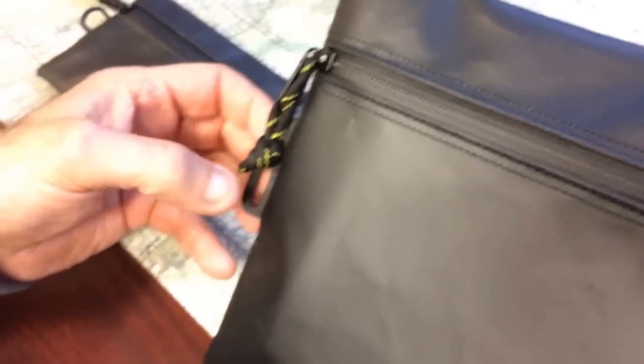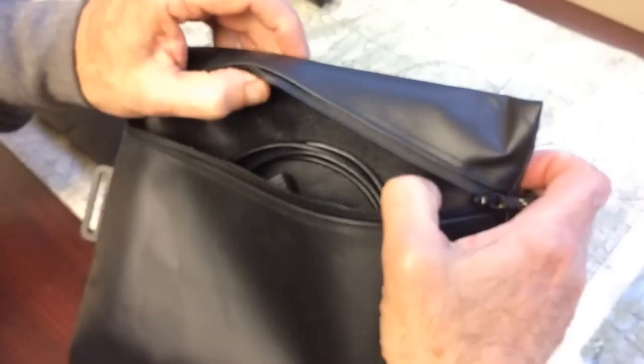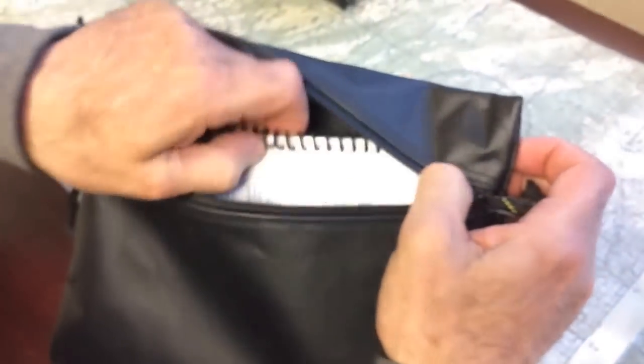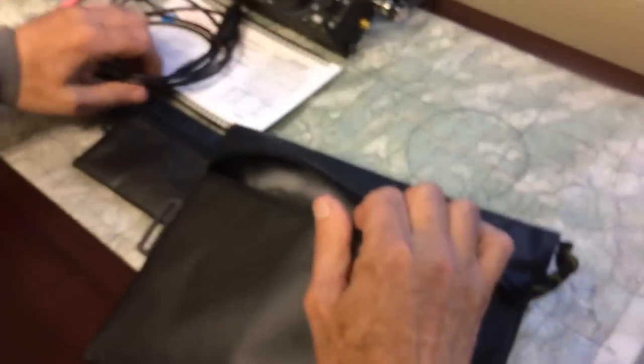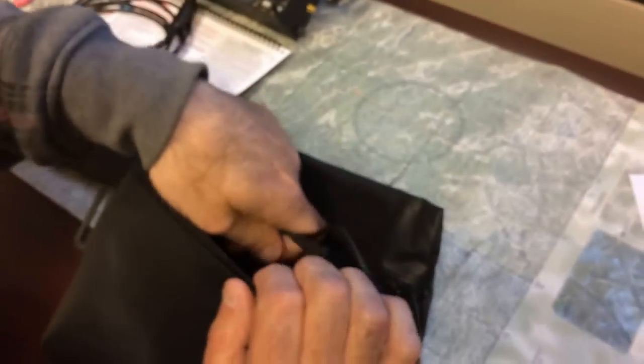There's a D-ring here. This pouch — when I go out doing my ham radio stuff or out in the field, I keep my little flowchart in here. Here's my Elecraft, and I keep my cheat sheet in there and some cables and accessories. I have a USB cable. I've got my microphone in here for my Elecraft. It keeps it dry.